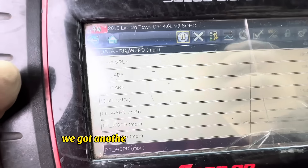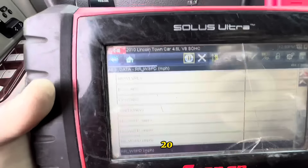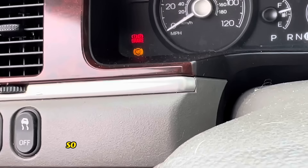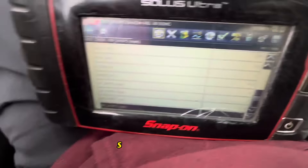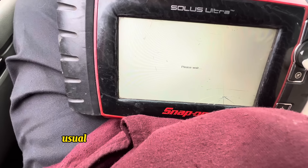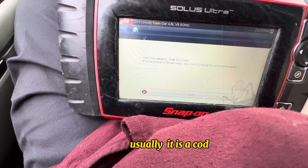We've got another car in here — a 2010 Lincoln Town Car. It came in for the red brake light and the ABS light. We're going to plug in the scan tool first and see what kind of code we've got. Usually when the red brake light and ABS light are on, it's a hard code.